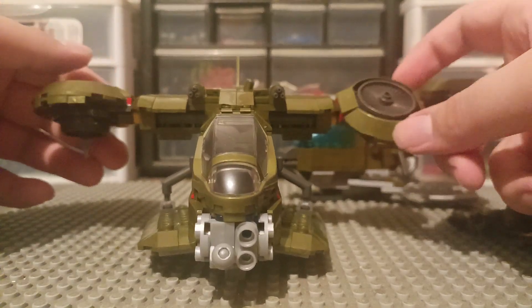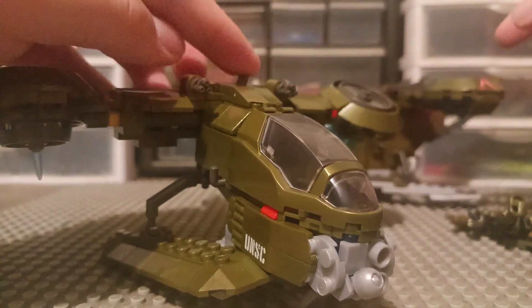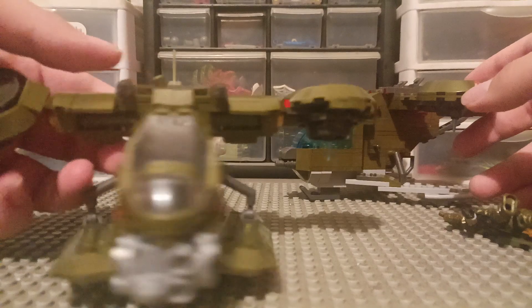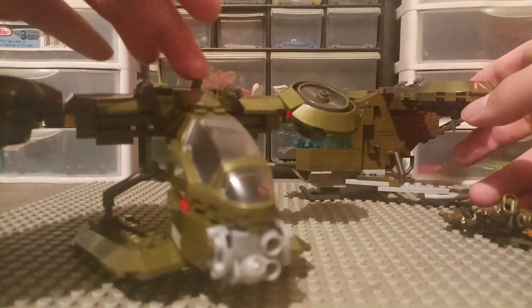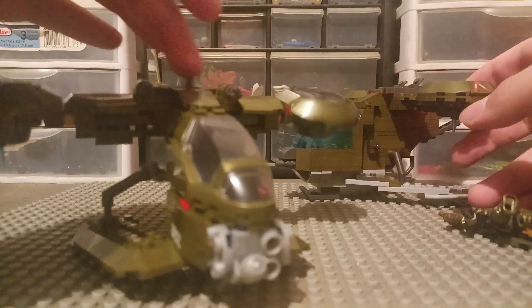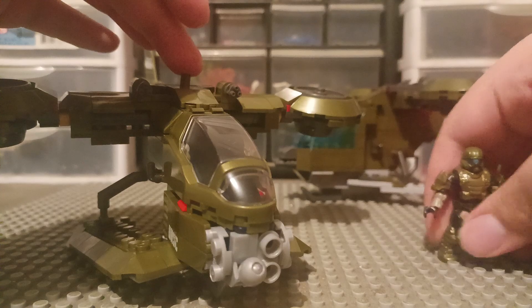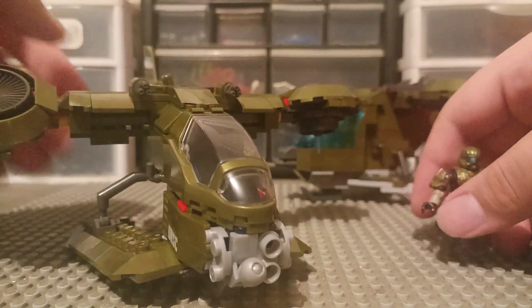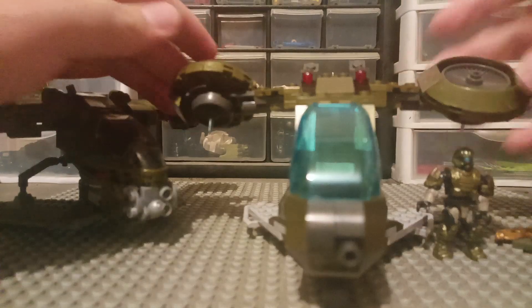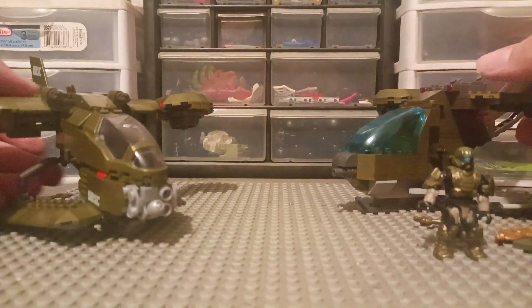Now for the other Hornet — this thing actually has a feature. As you can see, if I turn this, both of these sides would turn. I kind of like that feature, but at the same time I kind of don't. The reason I like it is because it gives more playability. And for stop motion, you can easily just turn these, take a picture, and go on.